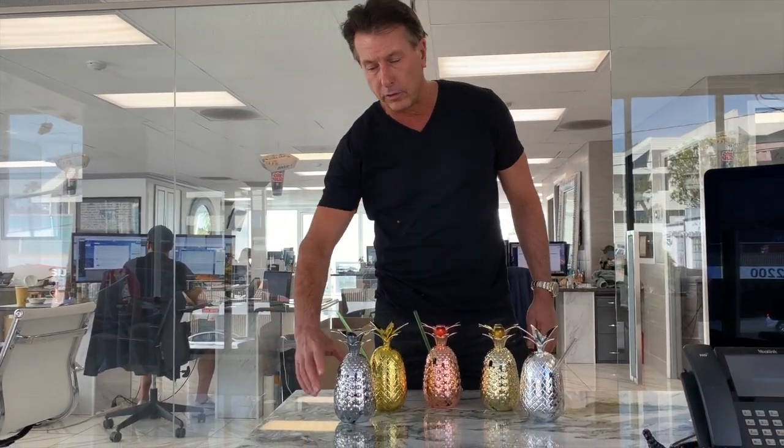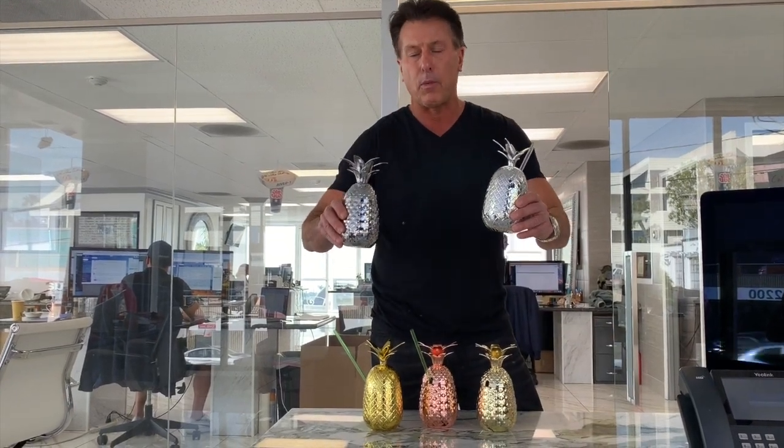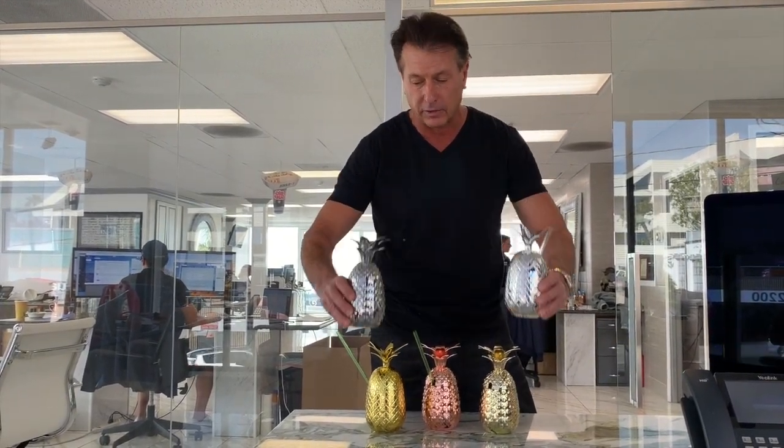Hi, this is Rich Polo with RP & Associates. We are introducing the Pineapple Cup. Now, the Pineapple Cup is not a new cup — we've been selling hundreds of thousands of these every single year.